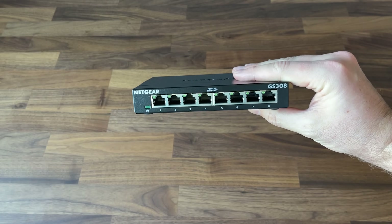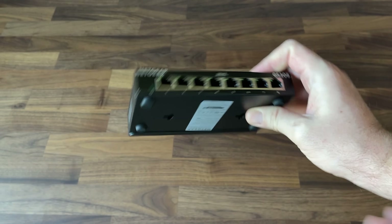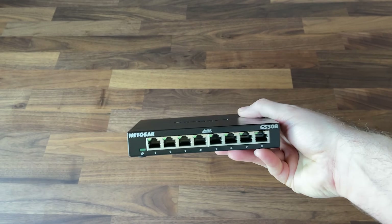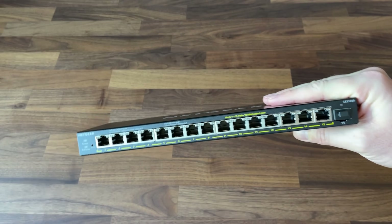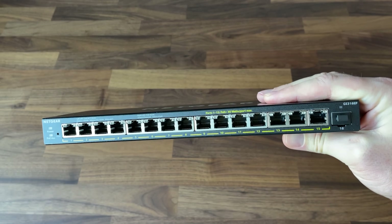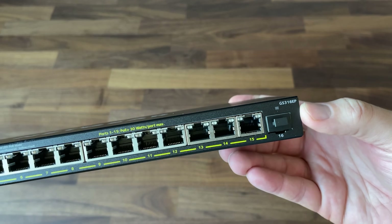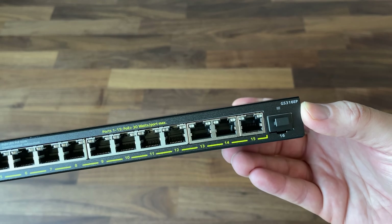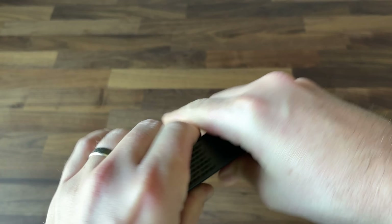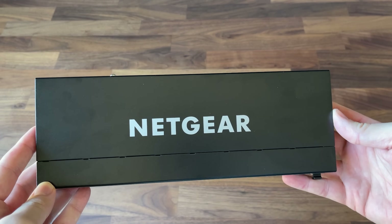We'll start out with the small stuff — that is an eight-port unmanaged switch, the GS308. If you take a look at the back, it does have an on-off switch, which is pretty cool, and it comes in black. In addition to that, we have got this 16-port PoE switch, the GS316EP. This is a 180-watt PoE switch. I'm excited to get this one installed in the closet — this thing is going to be managing everything and all the ports in the house.